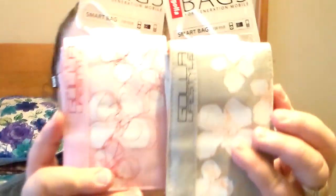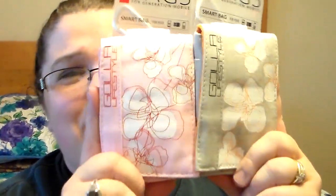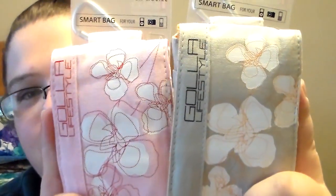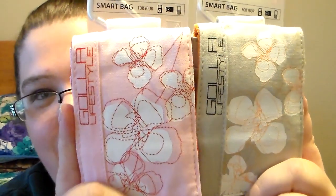I went down another aisle and they had Gola bags. These are the first time I've ever seen the pink one. One is going to a friend mail — she already knows who's getting it. I got two of them and I thought they were really pretty.